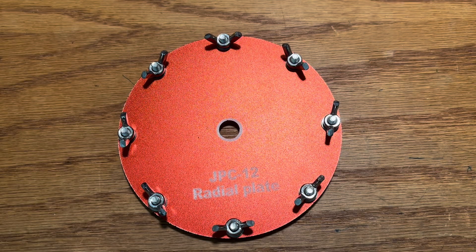Greetings. Welcome back to my channel, Ham Radio Test and Review. Today I'm going to be setting up my JPC-12 POTA antenna, which I ordered from Amazon.